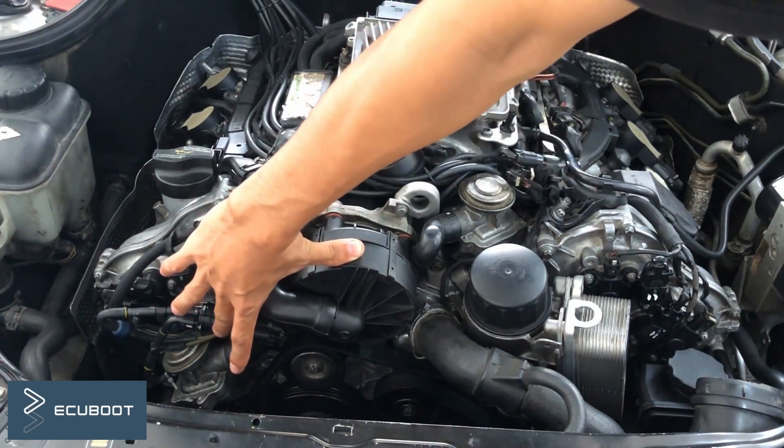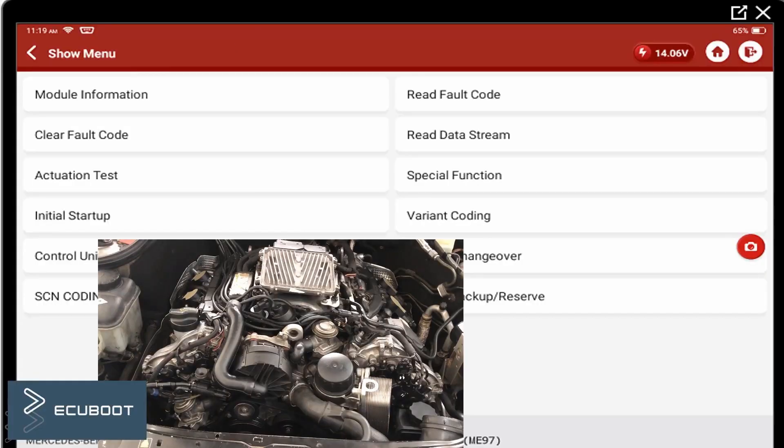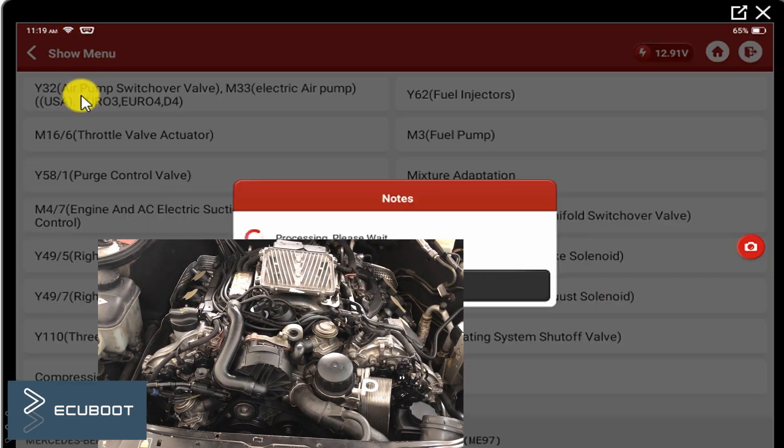First of all, I'm going to activate our pump and solenoid using the scan tool. If it's working, we can confirm that there are signals coming to these components. Because they operate simultaneously, we just need to activate one of them.